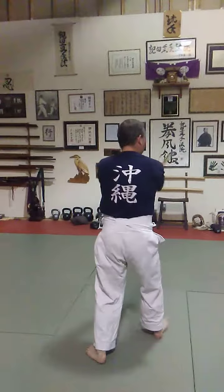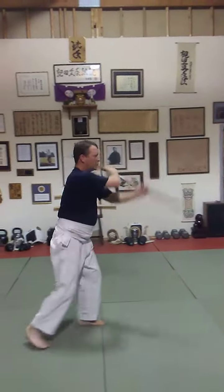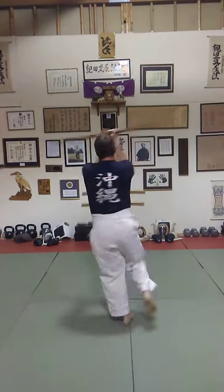Side. Step forward. Hand change. Strike. Circle. Back. All the way around.